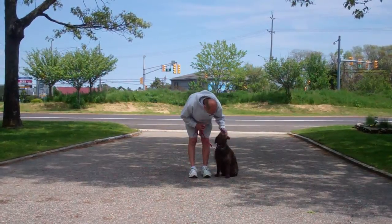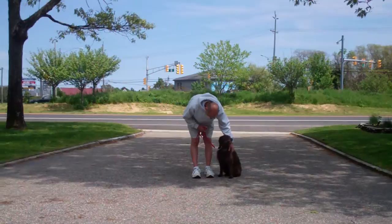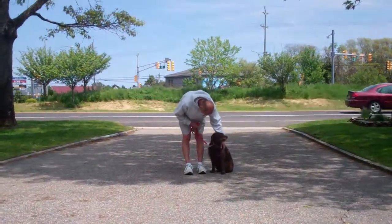All right, we've demonstrated for you the obedience commands that Margo has learned here at school. It's been a pleasure working with Margo, and thank you again for choosing Williams Dog Training Company as your personal dog training.